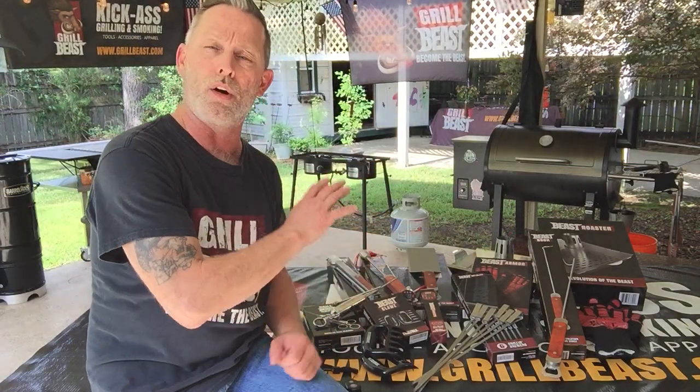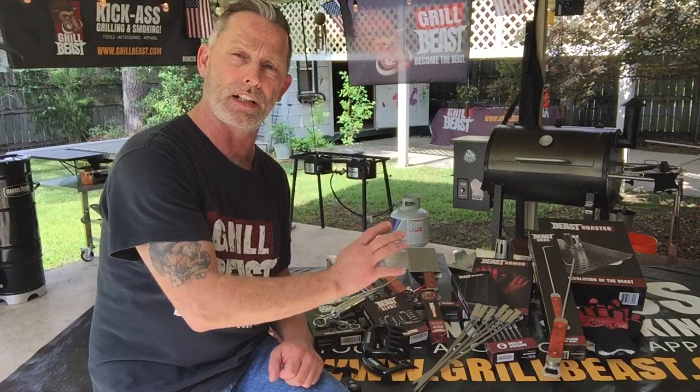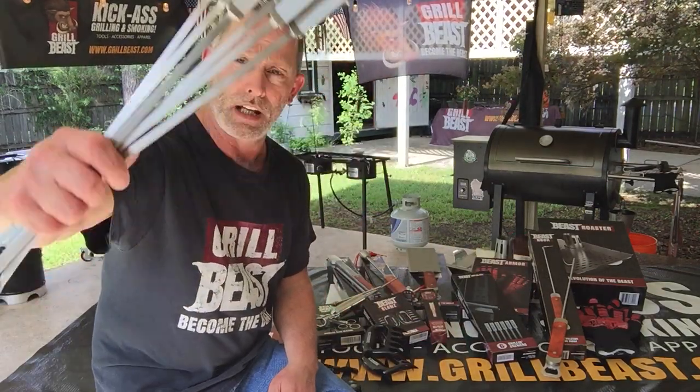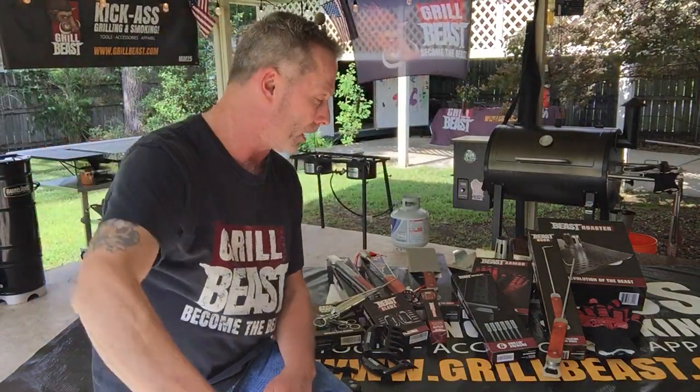All these tools right here all have a lifetime guarantee and 100% satisfaction guarantee. As you can see, these are our Beast Impalers. They're all stainless steel, flat blades, so food doesn't spin on them. They're guaranteed for a lifetime.